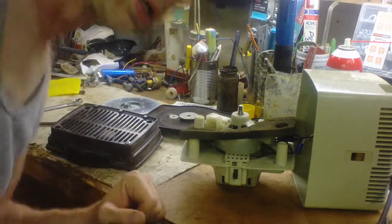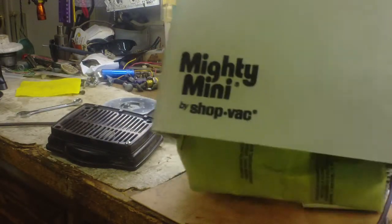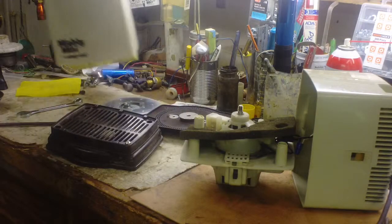Hey, what's up? How you doing today? I'm burning up, it's summertime. I'll show you how I fixed a simple short on this little Mighty Mini shop vac that my mother uses all the time.